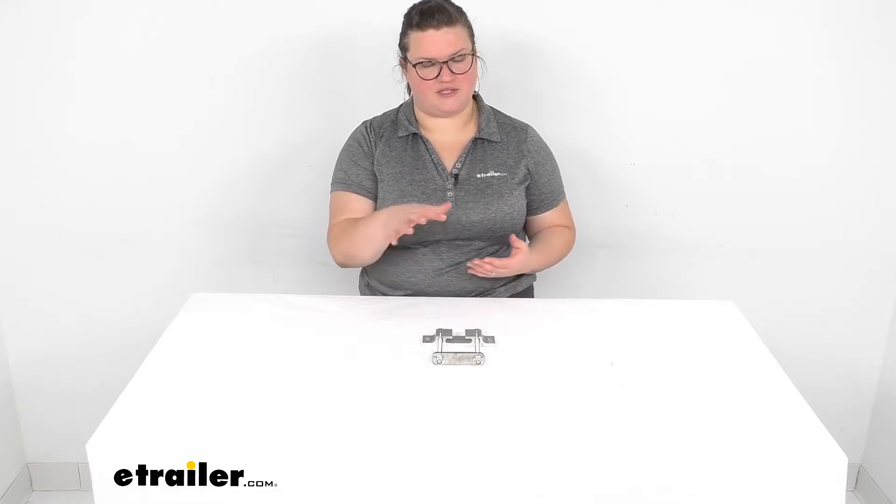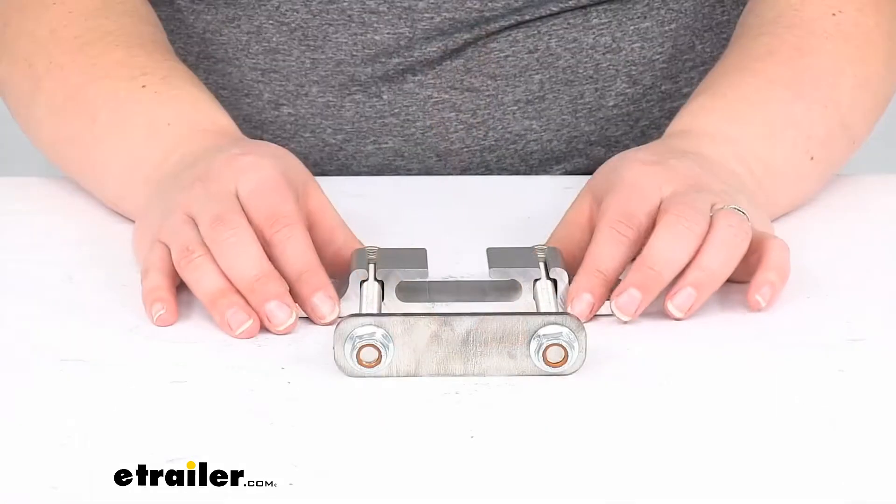It comes with a bracket that looks pretty much exactly like this one. It's just meant for a 2 inch by 2 inch hitch, or a Class 3 or 4. So this allows you to utilize that system with your Class 5 hitches. We'll take a closer look and talk a little bit more about it.